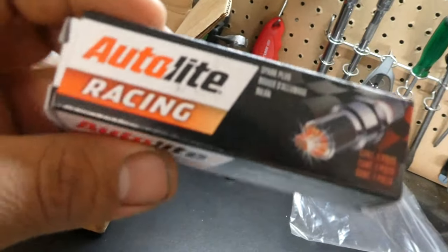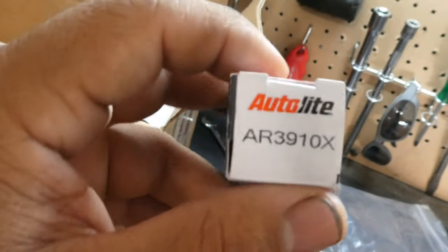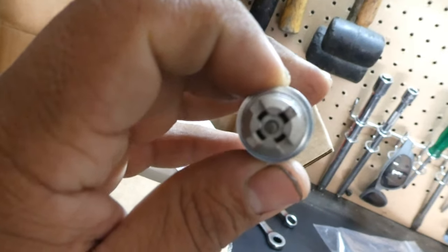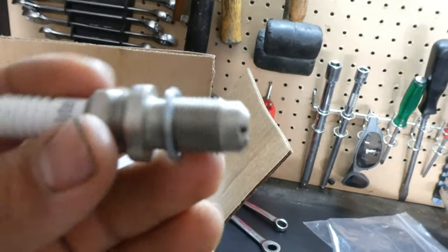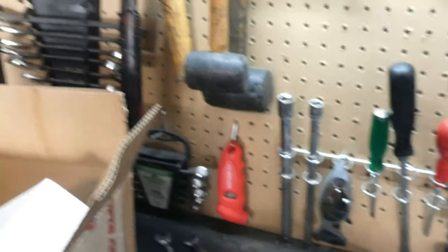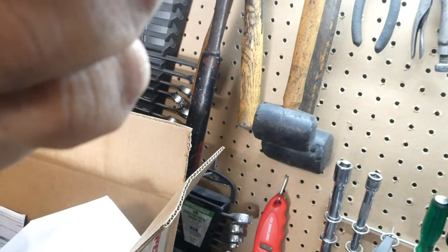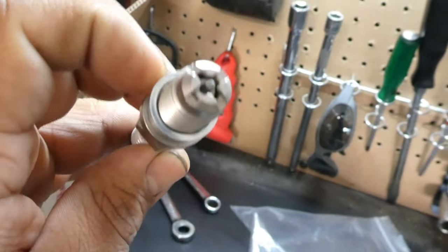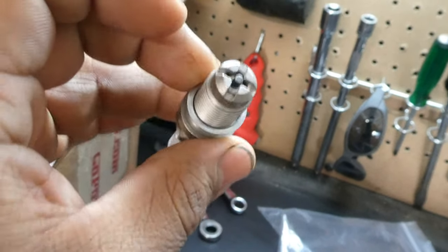This is the Autolite Racing spark plug. I was looking at spark plugs and they said this is probably one of the best ones. The part number is AR3910X. With this spark plug you normally have to gap it, but this one you don't — it's non-resistor. You just take off the old one and put in this new one, which is a good benefit.